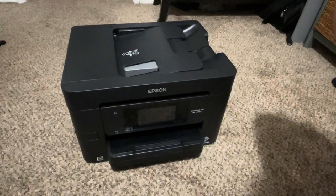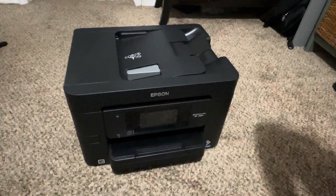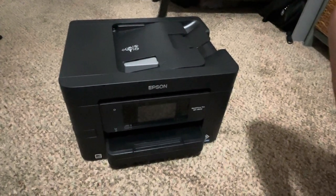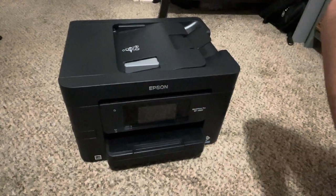Hello everyone. Today we're going to be doing a product review of the Epson Workforce Pro WF4820 Wireless Color Inkjet All-in-One Printer.